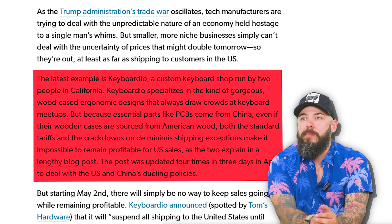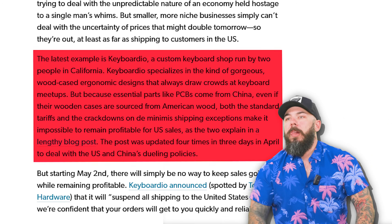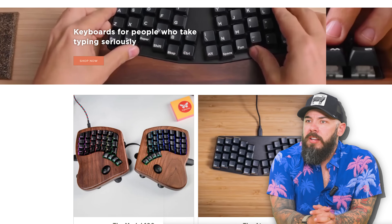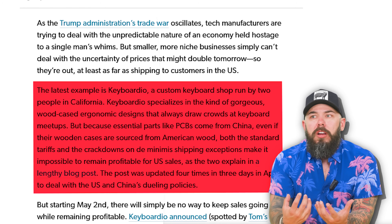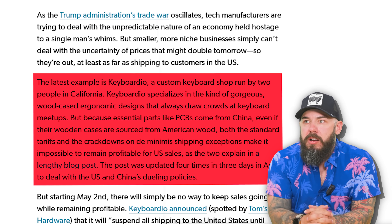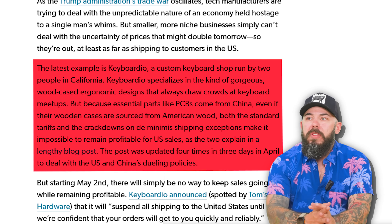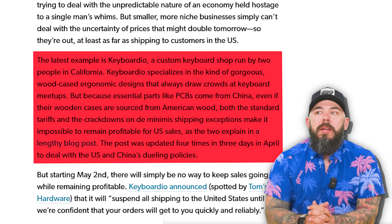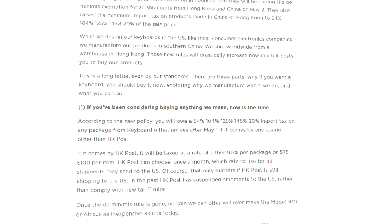Keyboardio is a custom keyboard shop run by two people in California that specializes in wood ergonomic designs. They require essential parts like PCBs that come from China, while the wooden cases are sourced from American wood. They've posted a lengthy blog about how it is impossible to remain profitable for US sales. We're seeing a lot of businesses putting out statements on tariffs, and just as quickly as the situation is changing, companies are having to update those statements — we're all kind of in limbo.